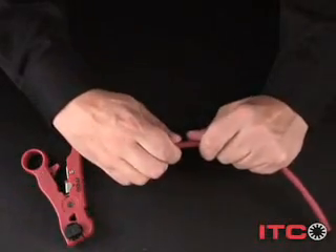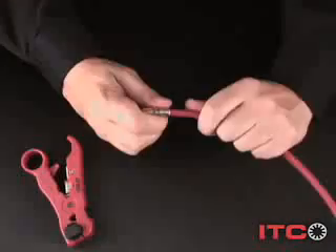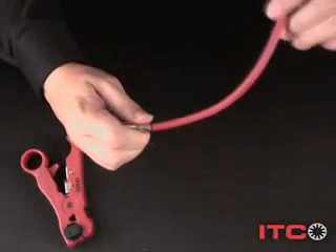Nope, that's not coming off. ITC exceeds industry pull strength standards for compression and crimp cable termination.